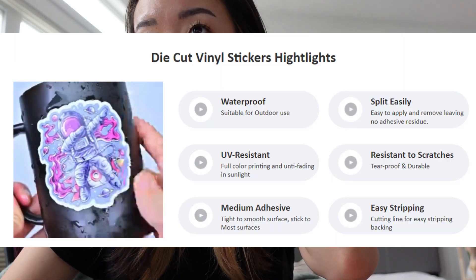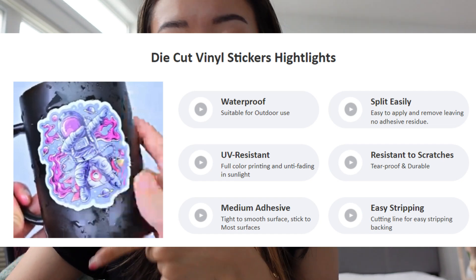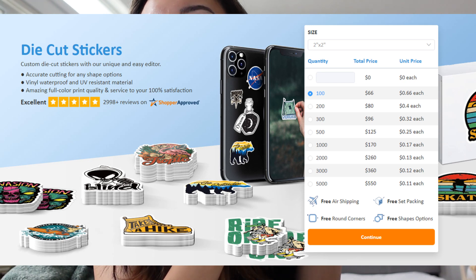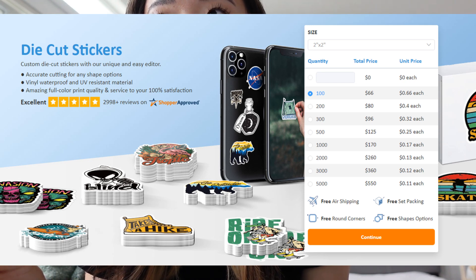For these ones, the pricing is variable, but they are waterproof, UV resistant, easy to remove the backing, resistant to scratches, and sticky. The pricing runs about — it's cheaper the more that you order, which is similar across all of the sites. You can order 100 and they're about 66 cents each. It'll depend a little on sizing, but for a 2-inch by 2-inch size, if you order 500 they're only 25 cents each, and if you order 1,000 they're 17 cents each. It's kind of like a sliding scale.